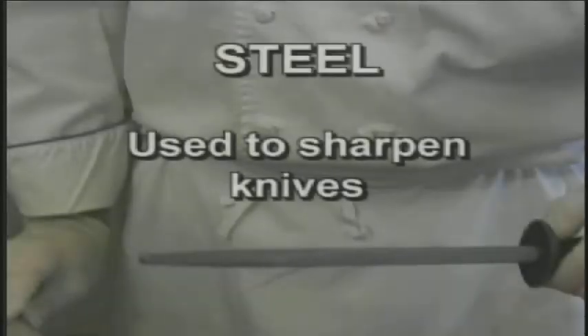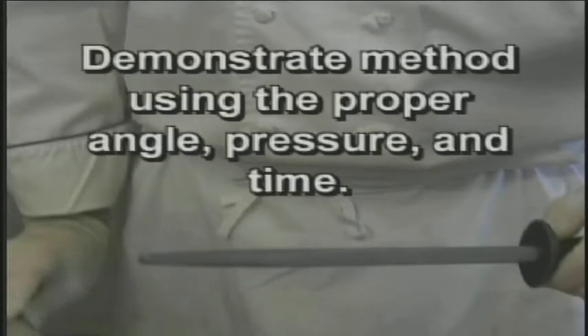We use a steel to sharpen the knife. It's important to sharpen your knife before each use. I'm going to demonstrate the proper angle, pressure, and time. Slide the knife from the tip of the steel to the base on one side at a 20 to 30 degree angle. Then repeat on the other side. Repeat 8 to 10 times per side.